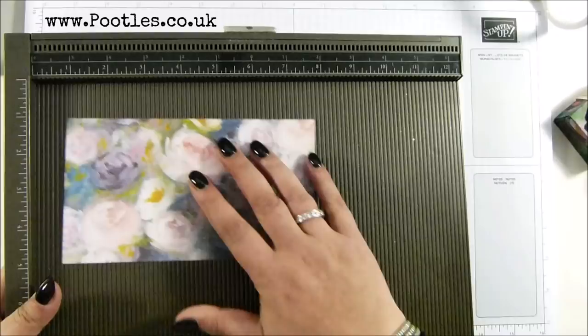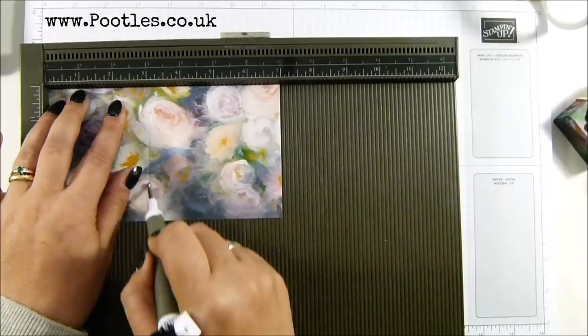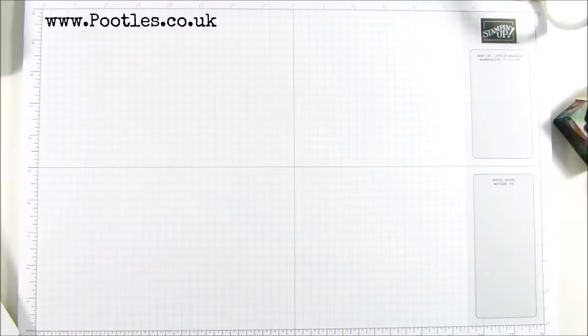So the piece of paper is four by seven inches, which is 10 by 17 and a half centimetres. On the long side, score it at one, three, four and six inches, which is two and a half, seven and a half, ten and fifteen centimetres. And then you turn it around and score it at one and three inches, which is two and a half and seven and a half centimetres.